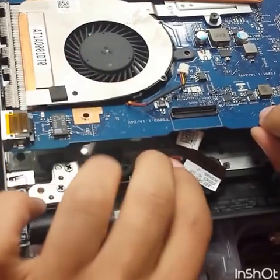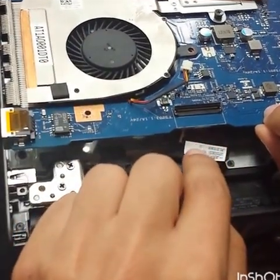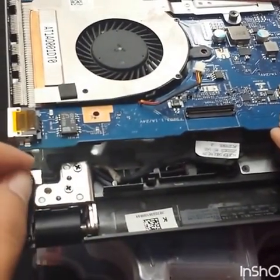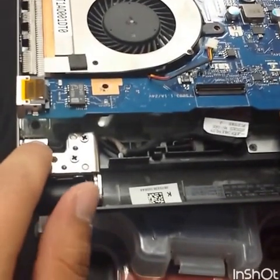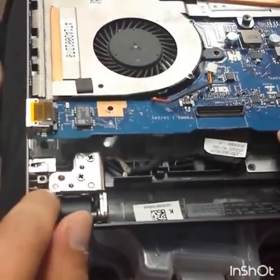Once you lift the motherboard, just peel off the power jack, take it off, and lift it — and you're done. Then put the new one in the same way, same orientation, and put the screws back.